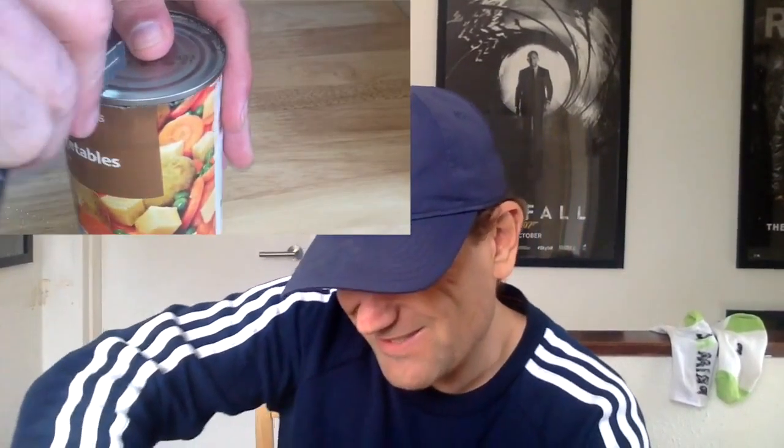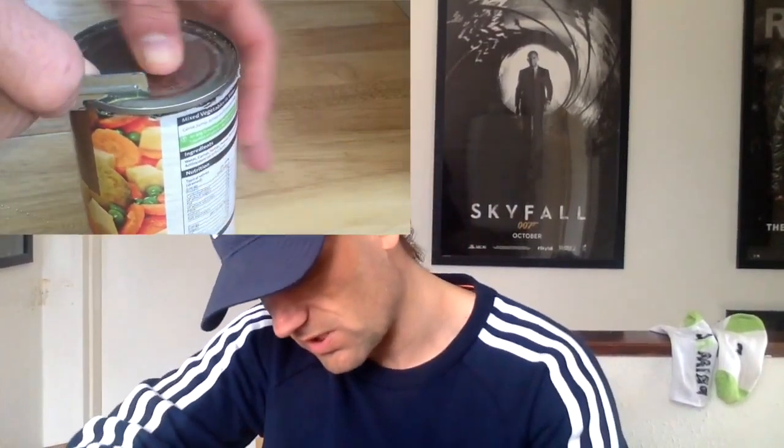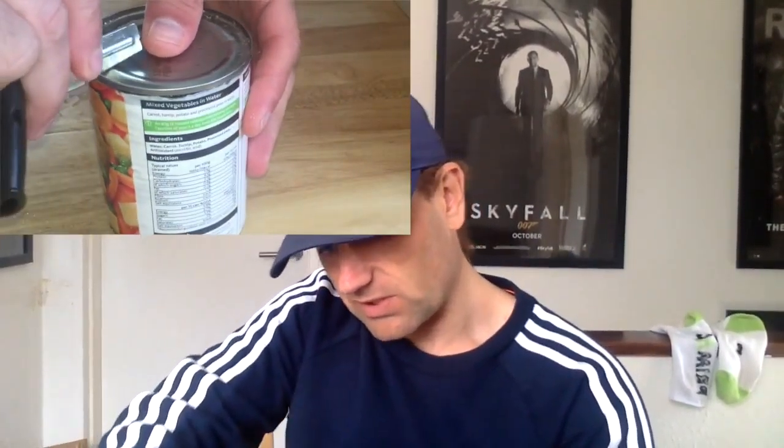You've got to be careful with tins — this is the easiest way to slice your finger off. My mum always used to say that to me, because she came from a time when tin openers weren't always as good as some of the modern stuff. She was using things like this, so always be very careful.